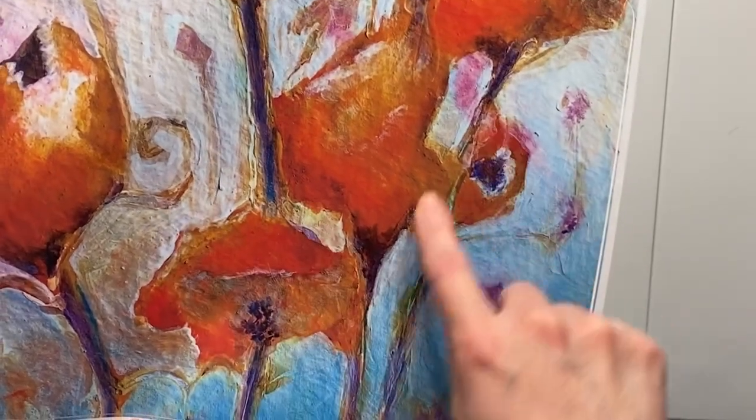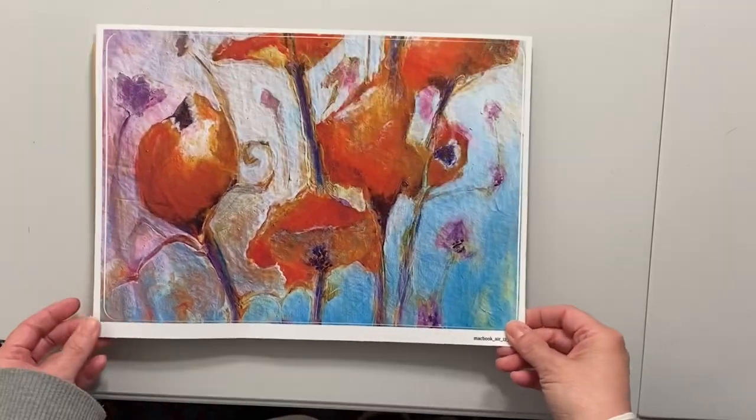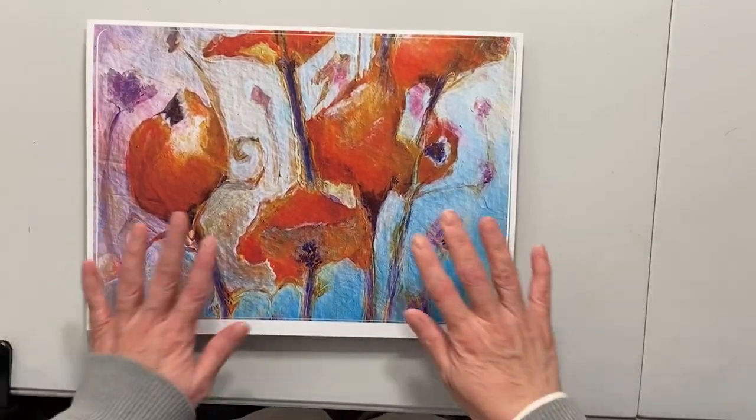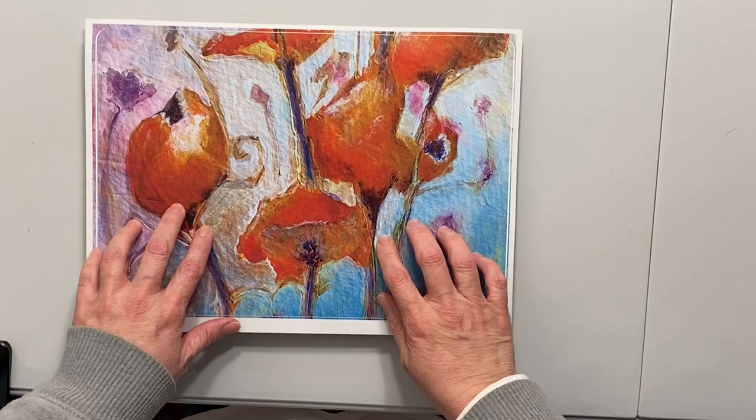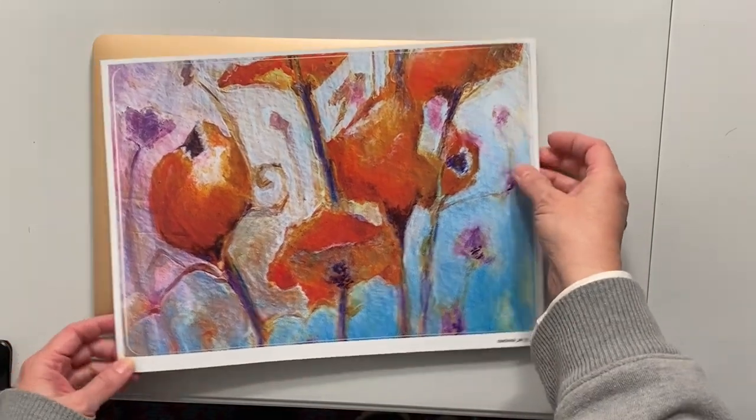You can see all the groovy brushstrokes and texture and little bits and bobs on there. As per usual, my experience with Redbubble — their artwork has been fantastic — so I'm going to go ahead and put this on.